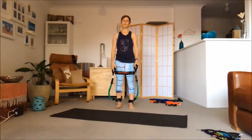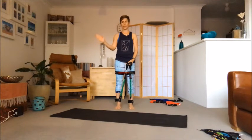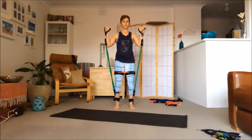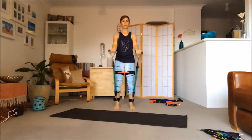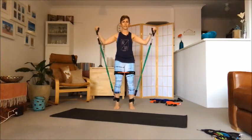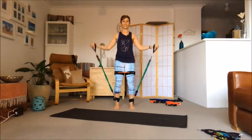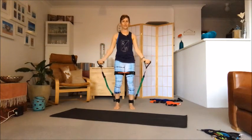Now into our first set of bicep curls, varying the direction — forwards, on the diagonal, and out to the side. Knees soft, exhale on the bicep curl. Coming down on the diagonal, then out to the side, then forwards — repeating this pattern. Keep the arms away from the body with a nice big swooping motion. Last set takes us up to twelve.